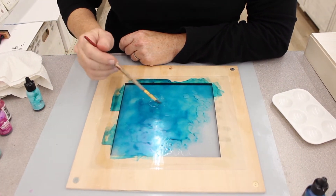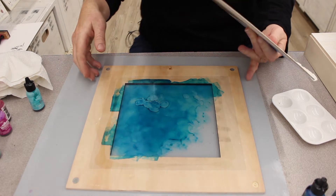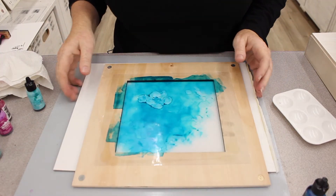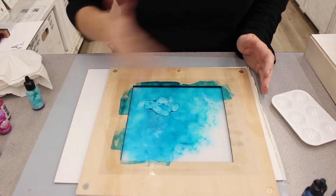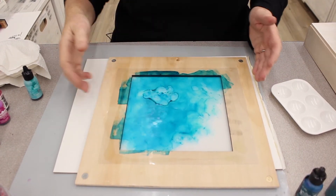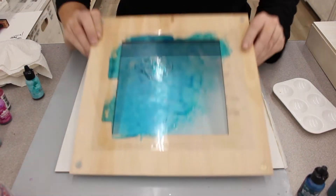I'm going to slip a piece of white paper underneath so you guys can see this activate a little bit better. You could use a heat gun or some air to blow on there, or have a fan blowing on it so it can dry a little bit faster.